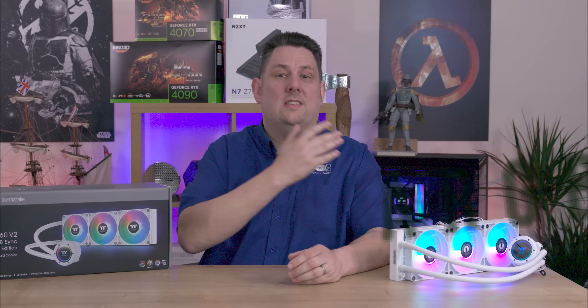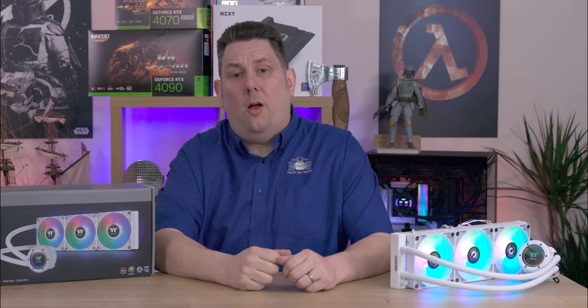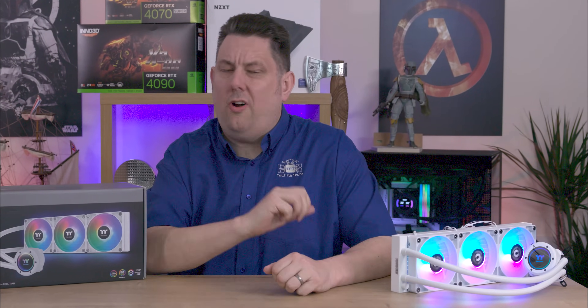Today we're looking at this Thermaltake liquid cooler which not only looks sexy with its RGB lighting, infinity mirror CPU block, it actually performs incredibly well.